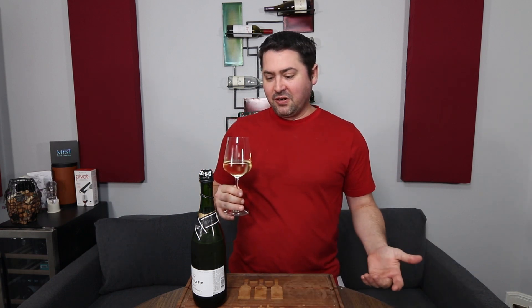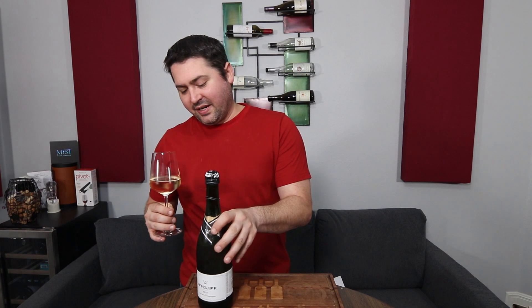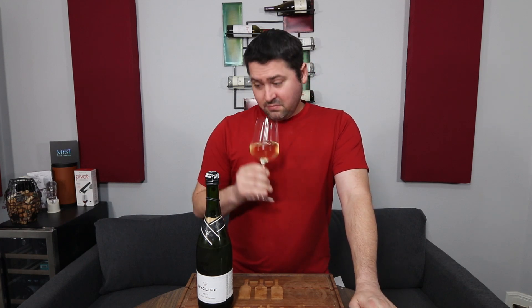Also to note, almost no carbonation coming out of this thing. So either just opening it made it go flat, or this has very, very low carbonation to begin with. On the nose, medium intensity — it smells like a little bit of apple and pear cider.